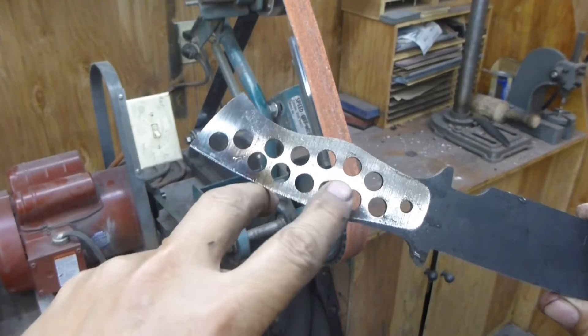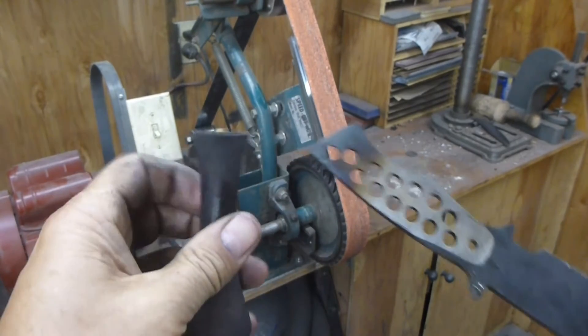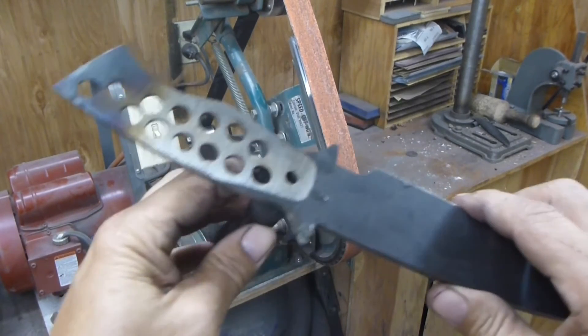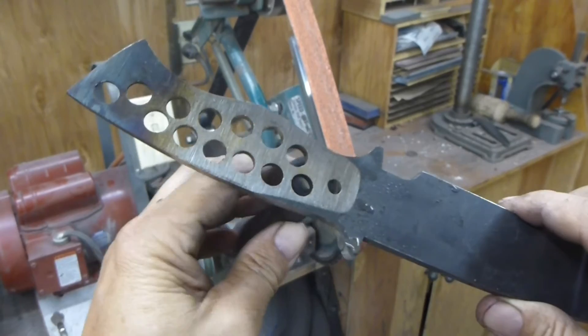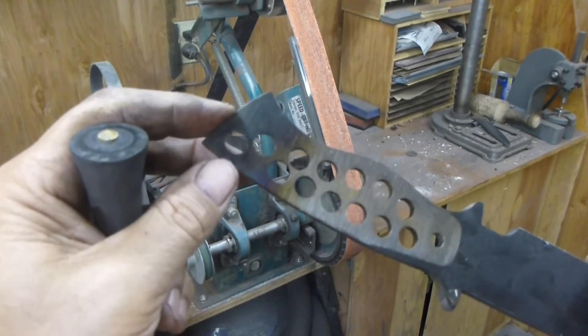Anyway, I still have my pin holes already ready to go for the handle. I also have this little device that I made — it's just a piece of black walnut with a brass pin. The brass pin actually goes into the hole. I never use the forward hole; I always use the backside hole of the pommel end of the knife.